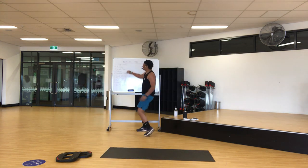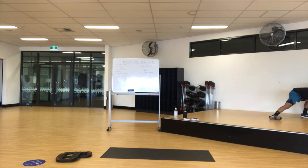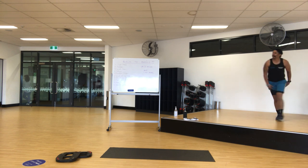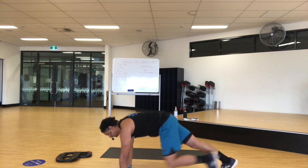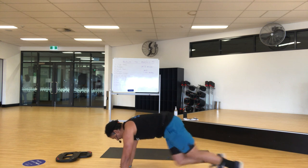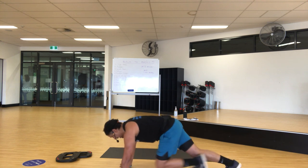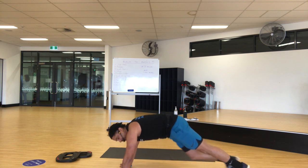Here we go, more push-ups — stay there. Four, three, two. Mountain climbers — get in a run position. Try to spin on the tempo, shoulders are forwards. That is your turn.